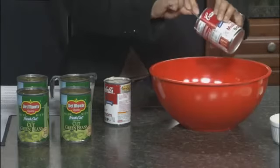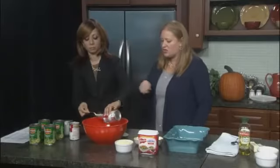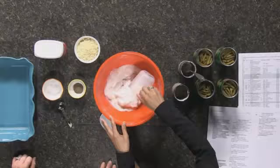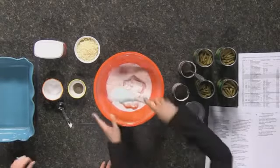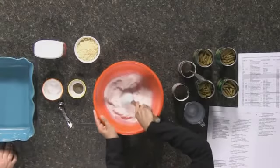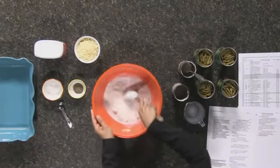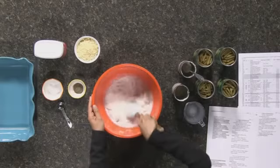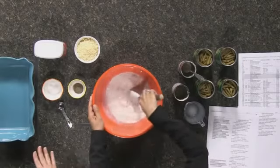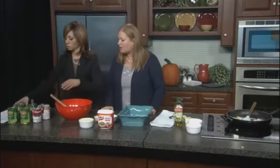Then put in a cup of milk and just kind of stir that around a little bit. When we get that all mixed, we're going to add in our four cans of green beans. So how long is the prep time on this dish? Oh, maybe 10 minutes — if we're at home we're going to cut up our mushrooms and onions, it's not too bad. Next you're going to dump in those four cans of green beans.